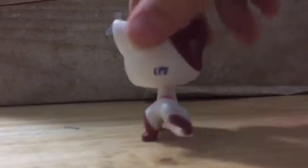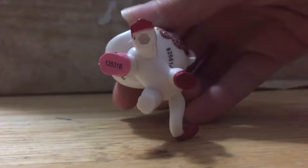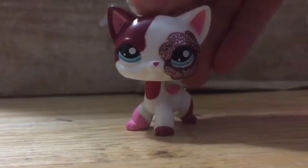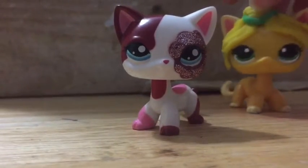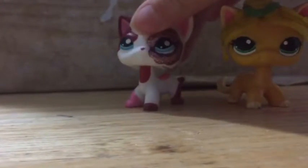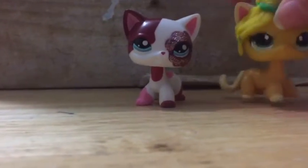Oh gosh, she's beautiful. She's real and she's authentic. She has the numbers under her, so I'm pretty sure this one's real, but she might be fake. But you know, we can use fake LPS, right? We're not going to judge them.